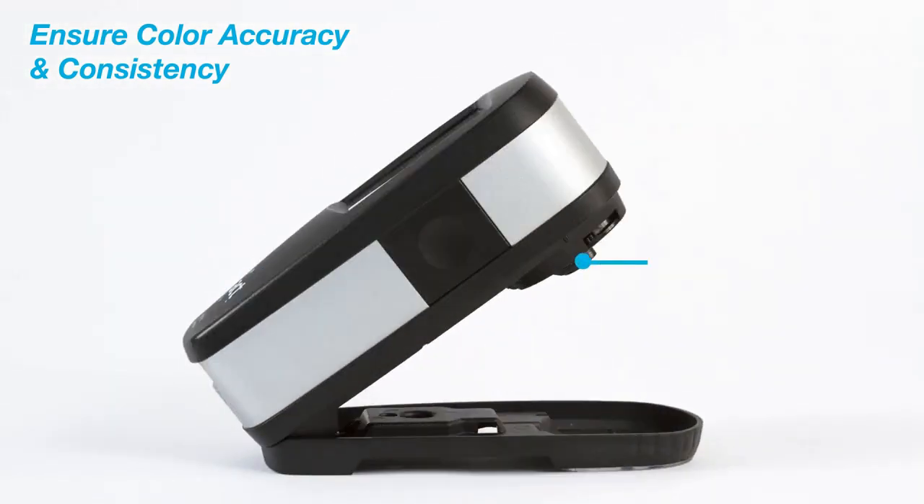A state-of-the-art calibrated white tile is integrated to guard against dust and fingerprints and provide you with the most accurate calibration, ensuring you will have the most precise measurements each and every time.